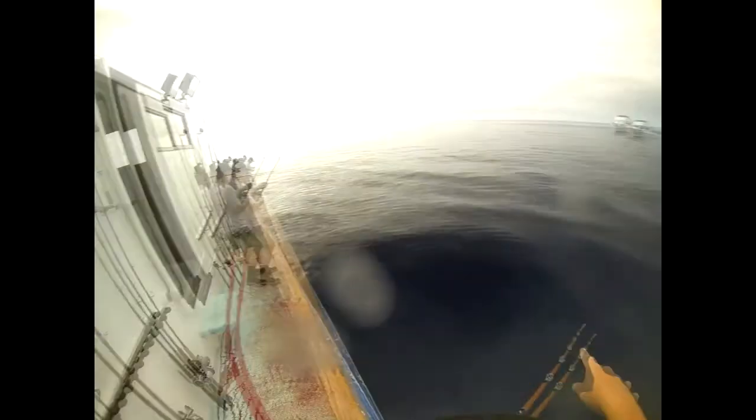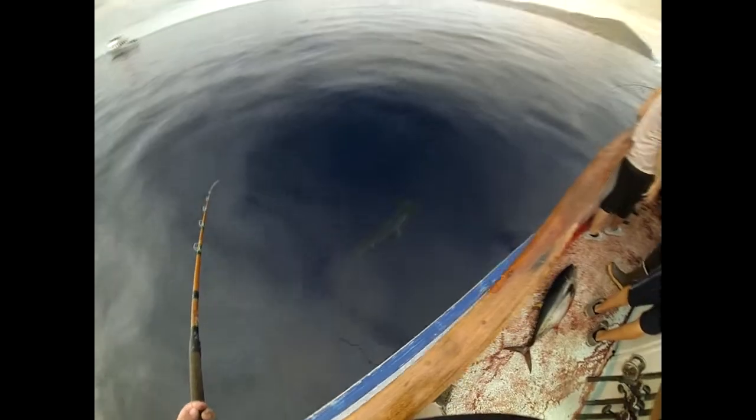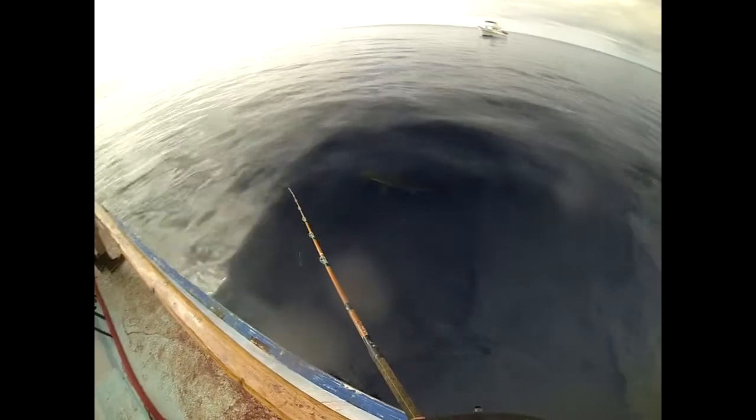Be careful over there. That's two hammerheads, two hammerheads right here Fred. Look at that Fred, are you getting that on camera? Yes, I gotta have your polarized — yes.